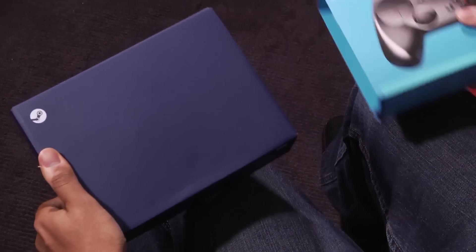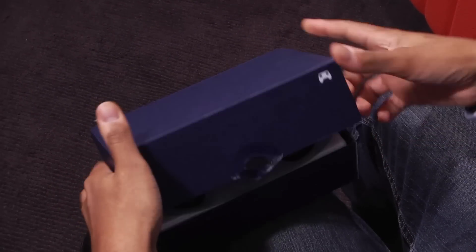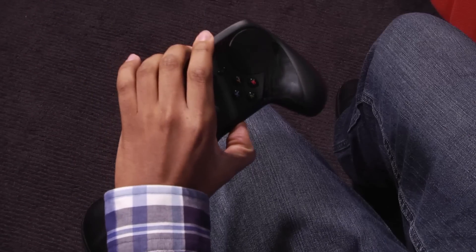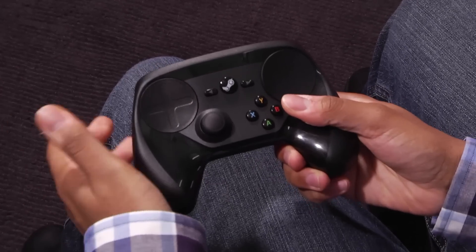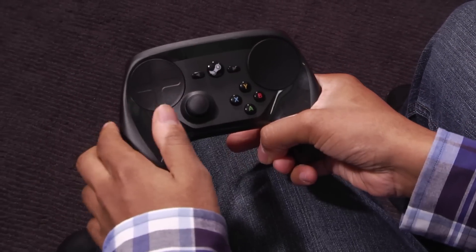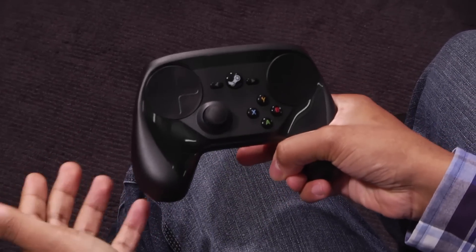So let's open it up and see what they came up with. Now the Steam controller has gone through a lot of revisions since they announced it a few years ago. Initially it was just these two large touch surfaces, but the final product looks a lot more like a traditional gaming controller.